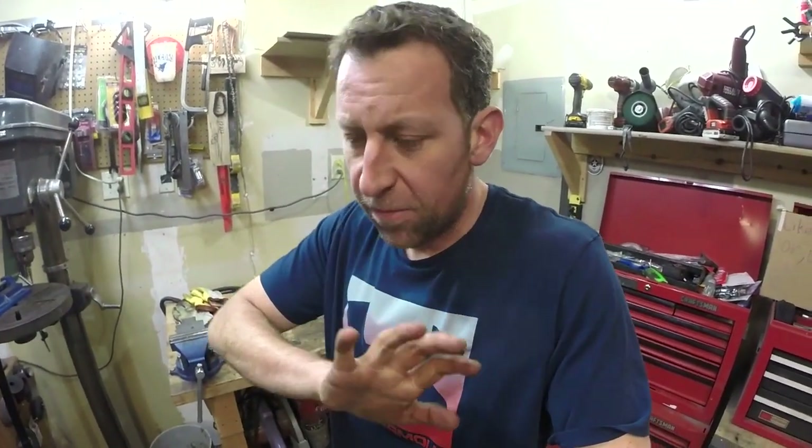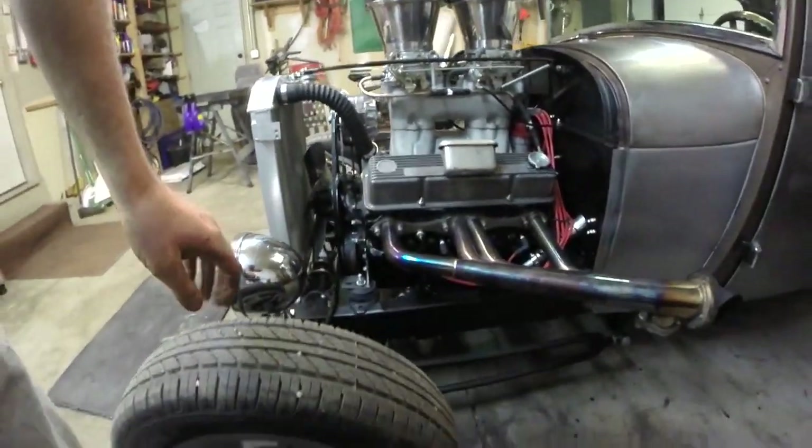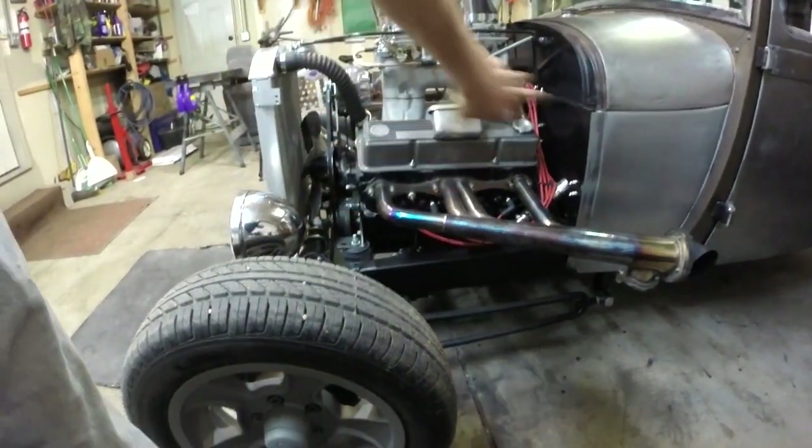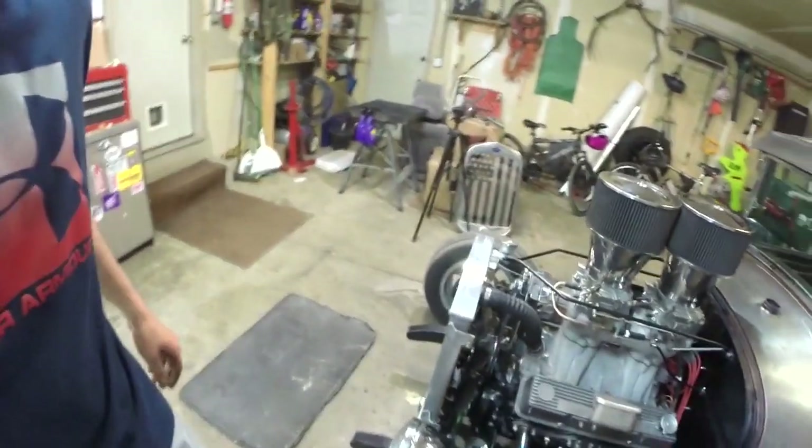Let me talk a minute about why I'm putting a shroud on here — obviously to keep the engine cool, to force all the air to come through the radiator. I mentioned in one of my earlier videos that I was going to build a fan shroud for this, and one gentleman commented that I screwed up the way I built the car and I'd never be able to build a shroud because the engine sits too low.